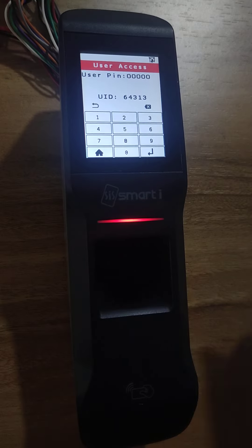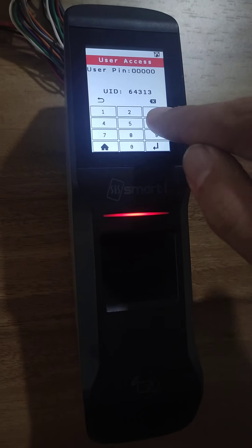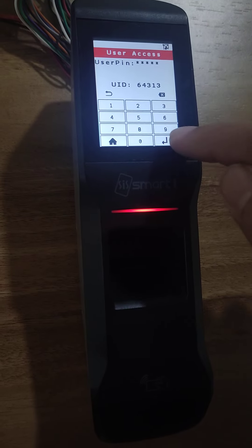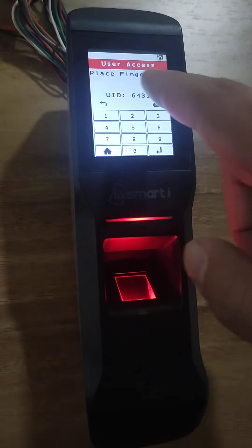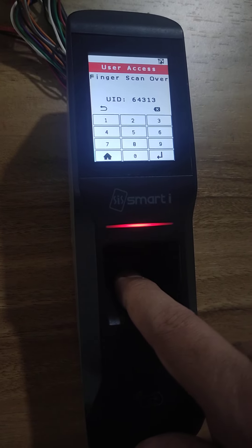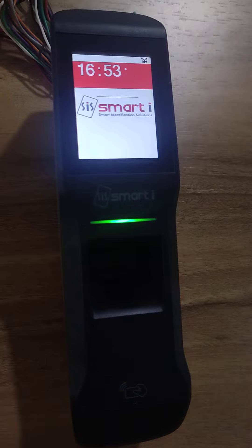Sometimes the last 5 digits will be the pin. So in my case it is 64313. I press enter. Now it is asking to place a finger, so I place the registered finger. It will give me the access granted event.